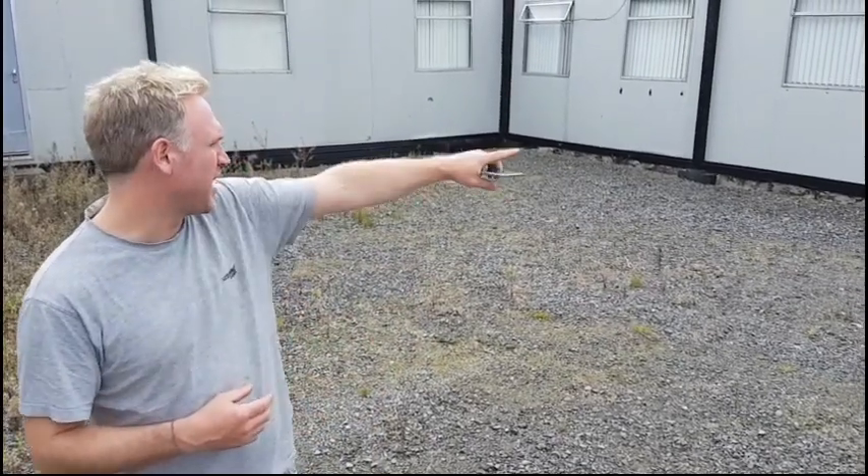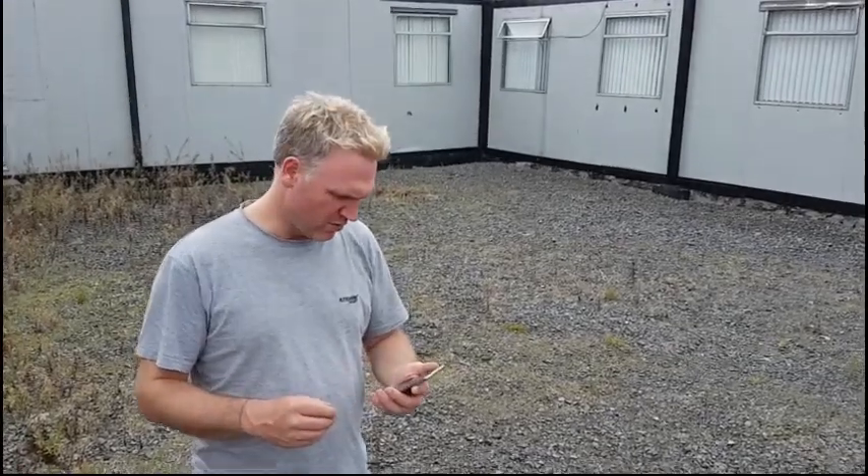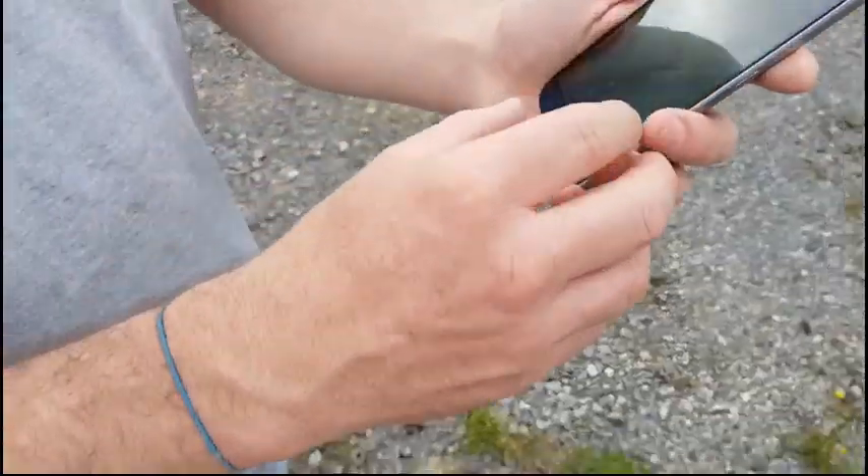I'm from Stella Doradas and I'm at a customer's office here — this porta-cabin right behind me. The customer wants to get voice and data over 3G, but the signal inside the porta-cabin is really poor, calls get dropped, and data is very, very poor. If we look at the signal outside in the yard...